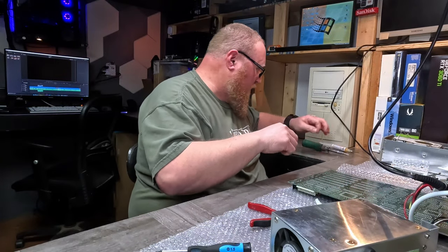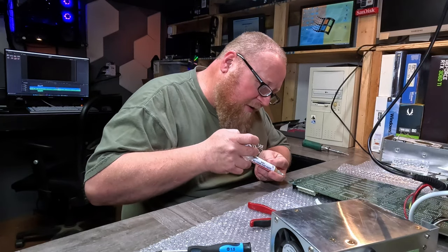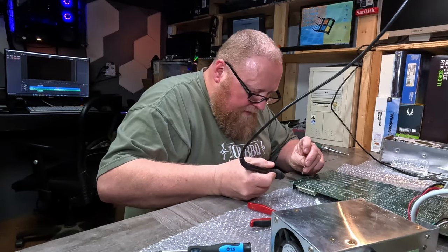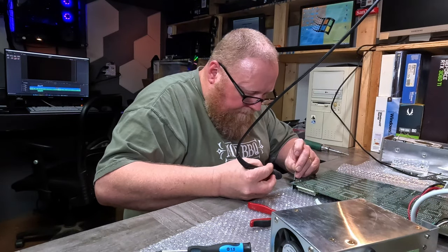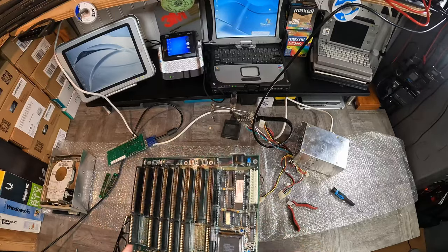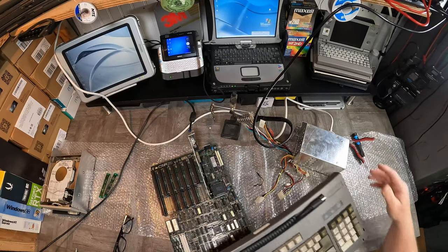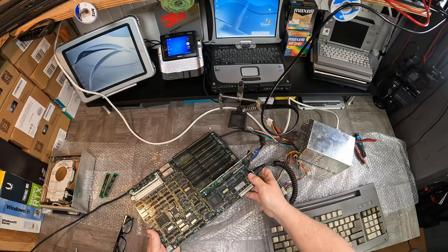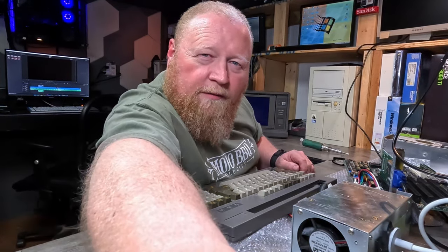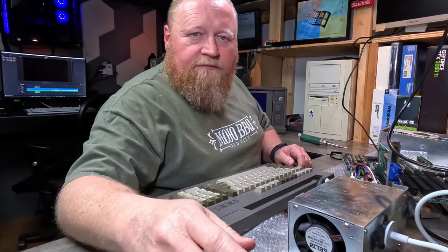I wonder if I should put a couple drips of solder on the supports here, just in case — I don't think it grounds through those, but never hurts to overachieve, right? Alright, there's that. Let's go back to where we were, plug this card back onto it, and grab our factory original keyboard. Getting pretty tight on my workbench now. Taking bets.